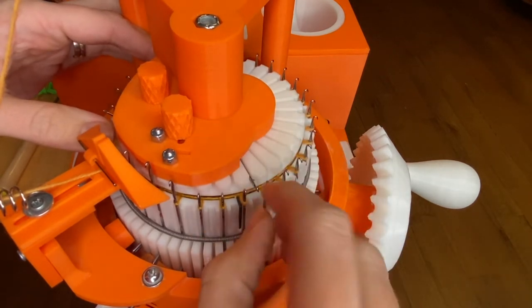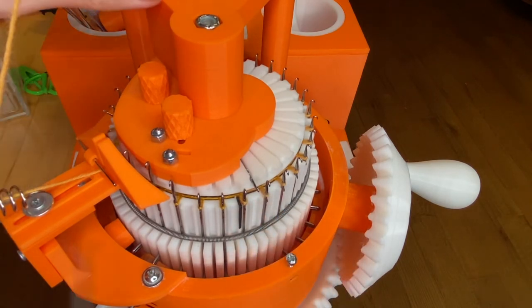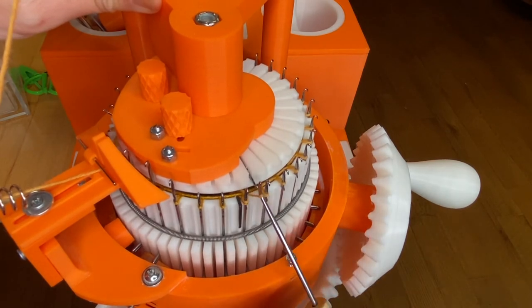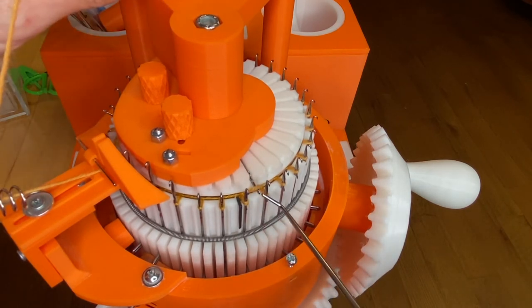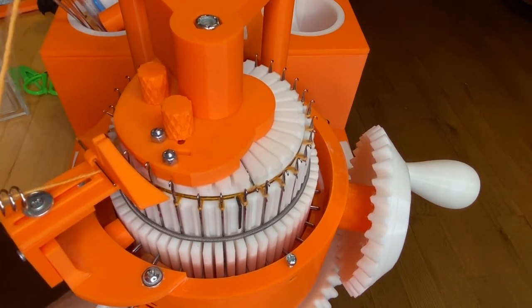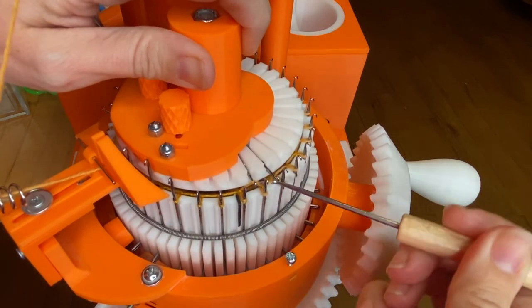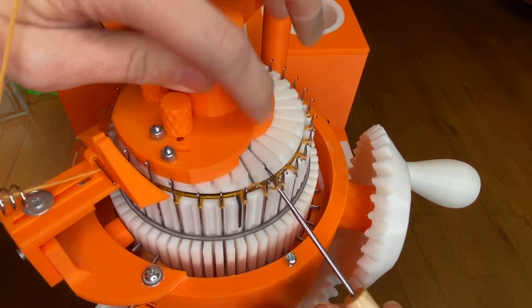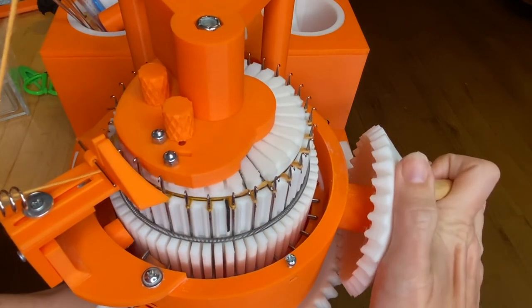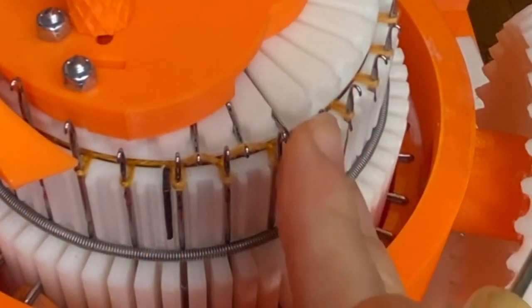Now I'm going to put in my ribber needles. Starting with the first one, make sure you put the needle in and make sure the latch is open. Then you're going to reach in between the cylinder and the ribber dial and pick up the yarn that was going between those two needles and just lay it on top of the needle. I kind of tug at the bottom just to make sure that the yarn is well seated. You can gently pull up on the ribber to reach under with your loom tool and get the stitch. Just crank one needle at a time until you've done all the way around the cylinder.